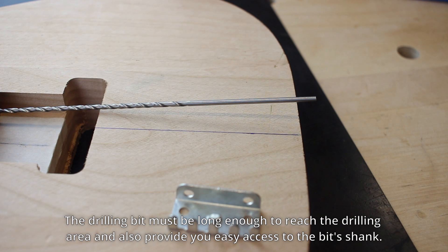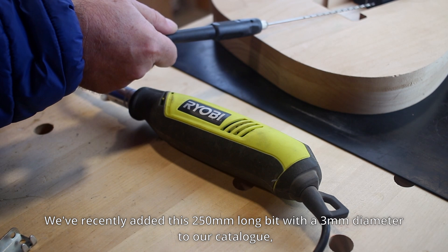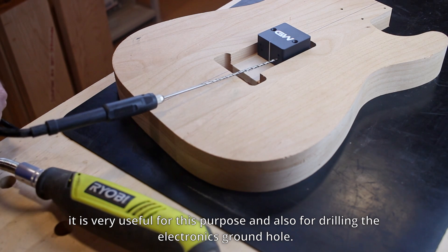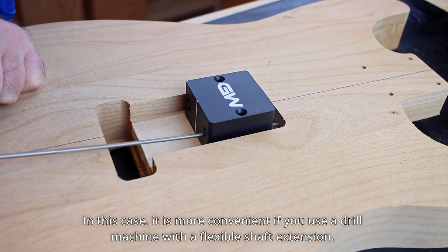The drilling bit must be long enough to reach the drilling area and also provide easy access to the bit's shank. We've recently added a 250 millimeter long bit with a 3 millimeter diameter to our catalog — very useful for this purpose and also for drilling the electronics ground hole. In this case it is more convenient if you use a drill machine with a flexible shaft extension.